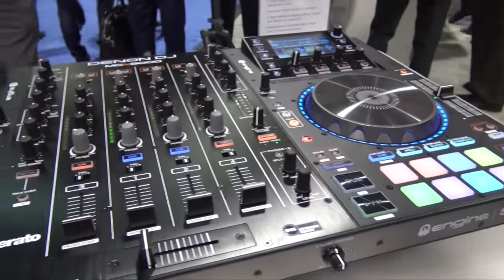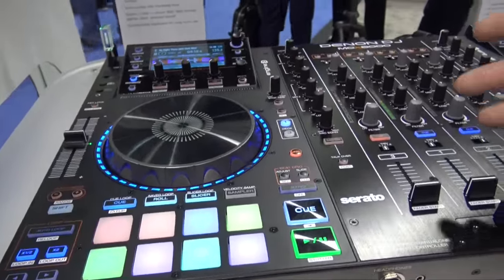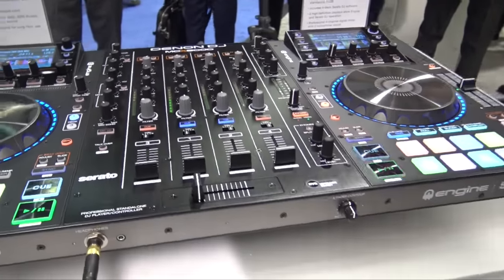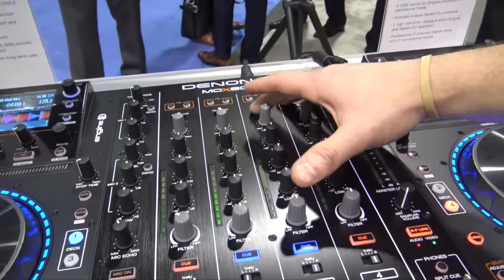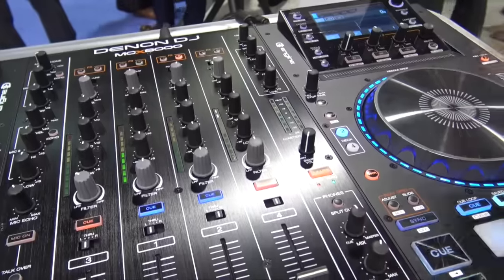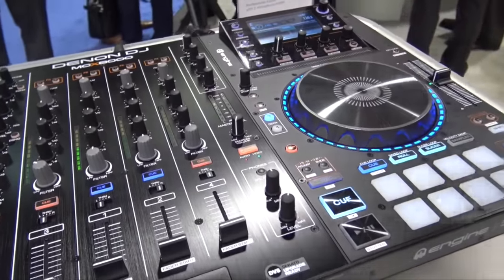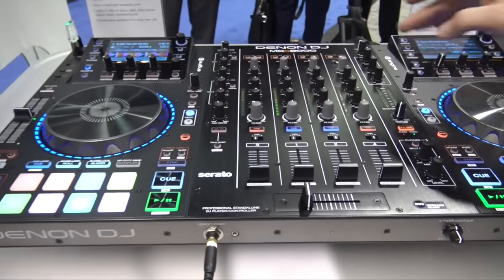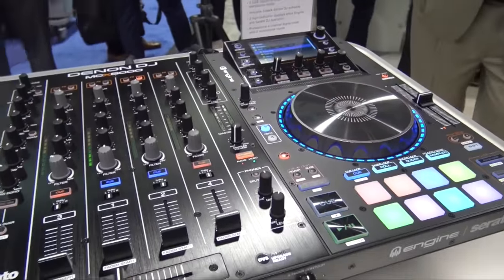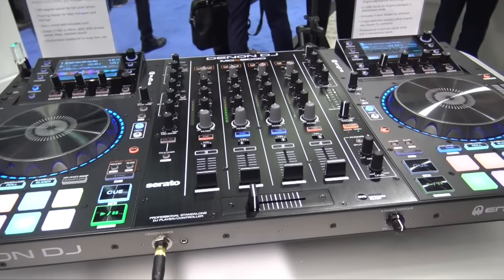The MCX 8000 is the standalone professional player for Engine and controller for Serato DJ — this thing does it all. You can go between a deck of Engine and a deck of Serato, mixing seamlessly, and switch between sources with a switch on top. You can have your Engine standalone USB deck on standby and go over to the Serato side without any reset. No one else is giving you that flexibility to do both Engine and Serato on the fly like that.